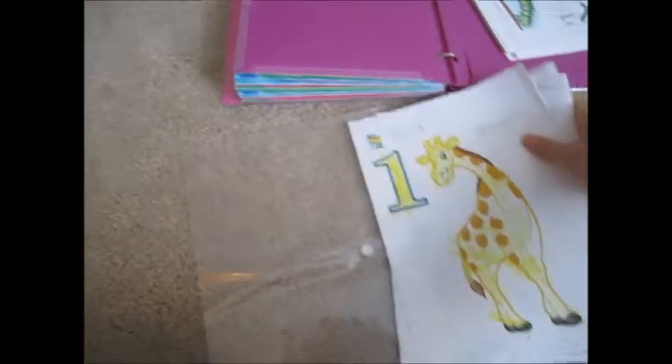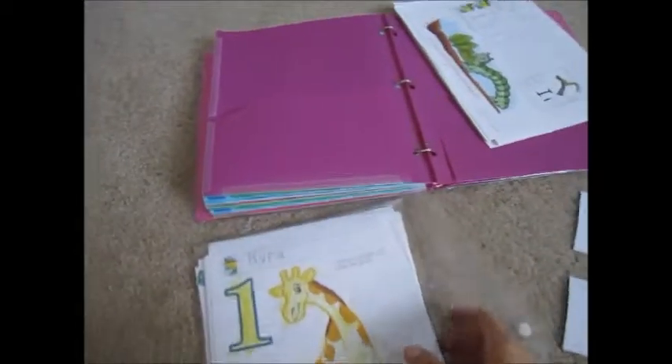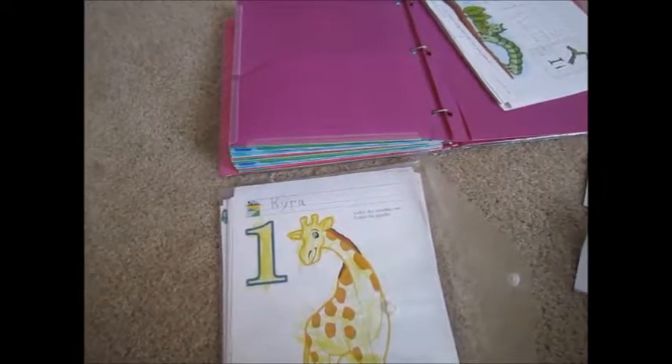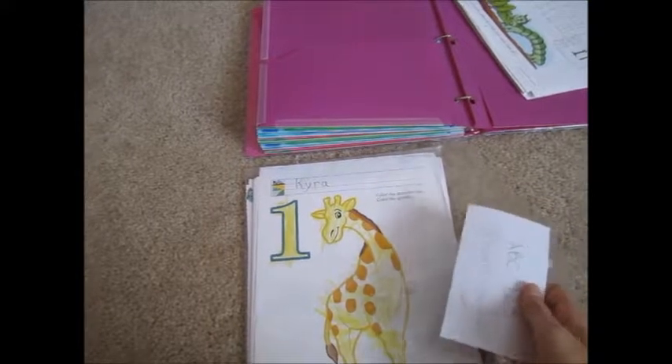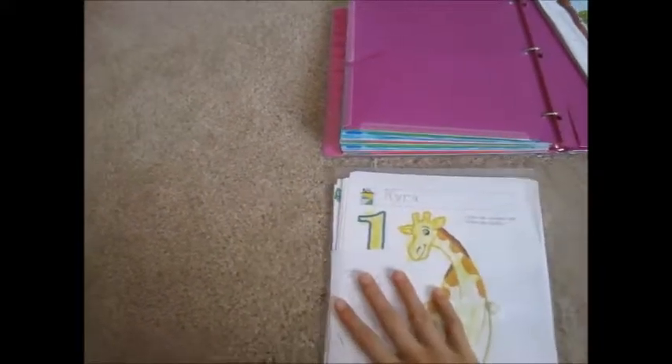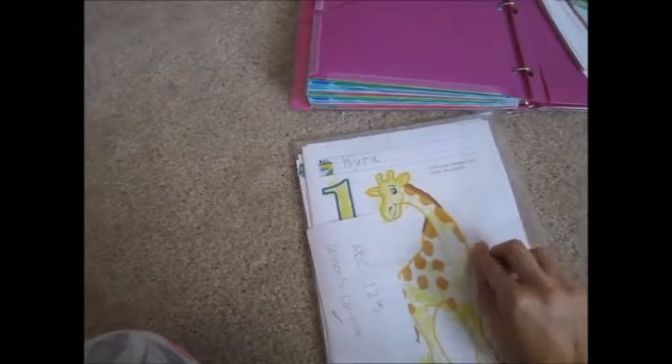I'm going to hold that with my foot — this is the mom life, you use feet and extra toes to pick things up when you can. I thought it would be a good idea to keep the completed work in here instead of having them flop around in the binder. Let's see — ABC 123 lessons completed. I'll just keep that in the front right here so I know. And then at the end of the week, I can just slip it in there.